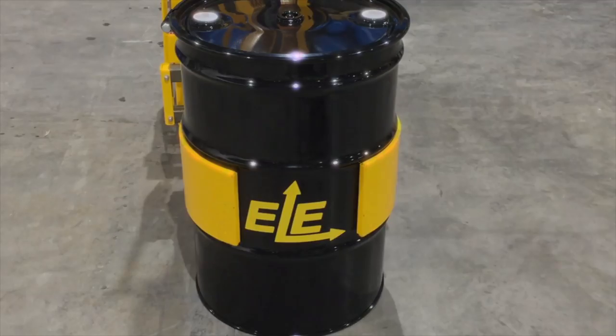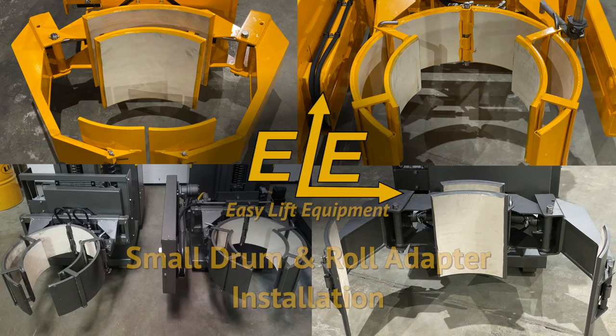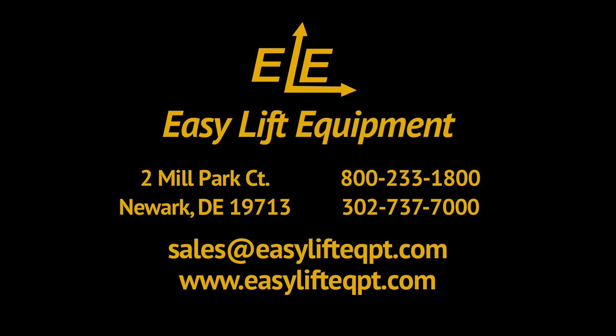All of these small drum and roll adapters are available for both new or existing equipment and require no additional modifications. For more information on our products or to discuss the specifics of your drum or roll handling project, please contact us today.